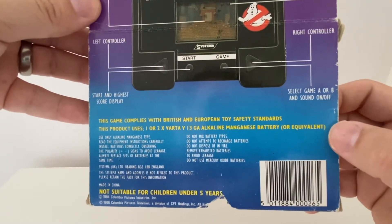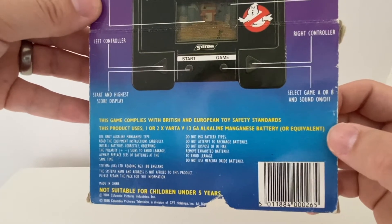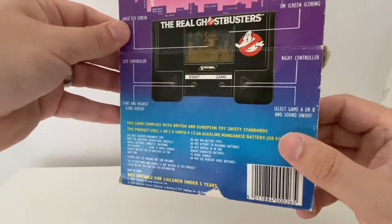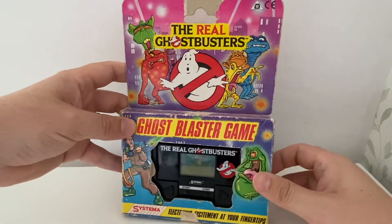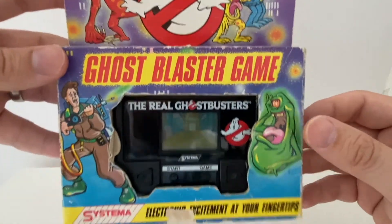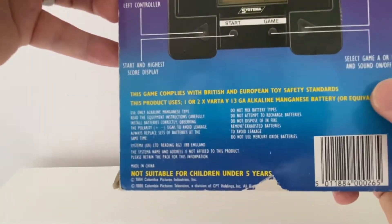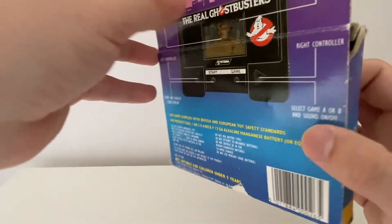It uses one or two Vatavolt 1.3-volt alkaline manganese battery, or equivalent. I have never, ever heard of a manganese battery, so that's something to look forward to. The artwork is very, very 80s — it's either 84 or 86, and I'm not quite sure which one it is.